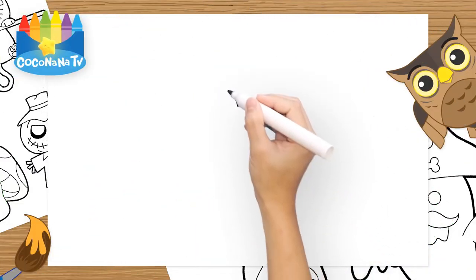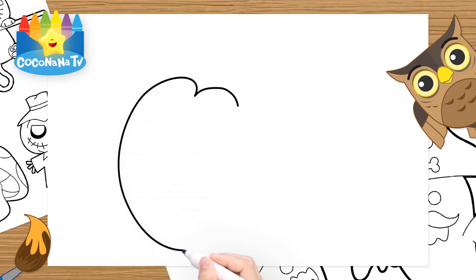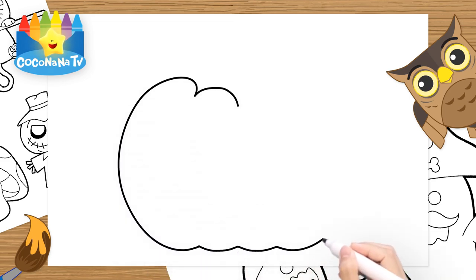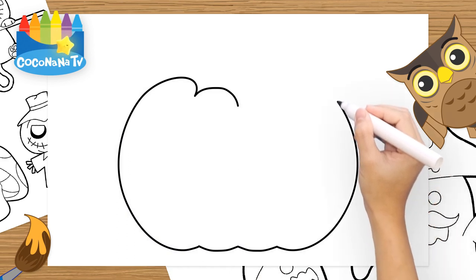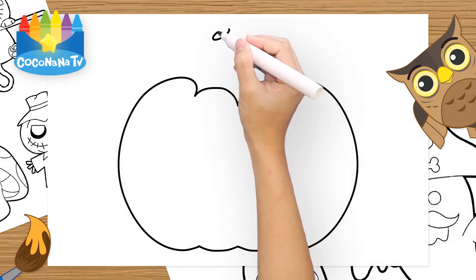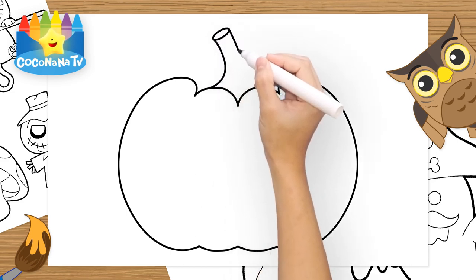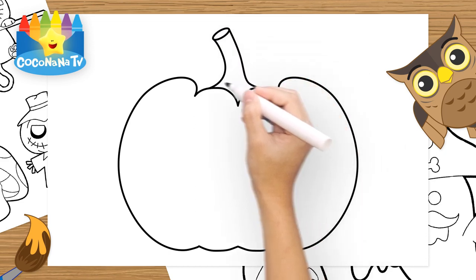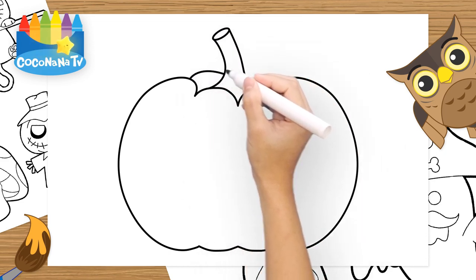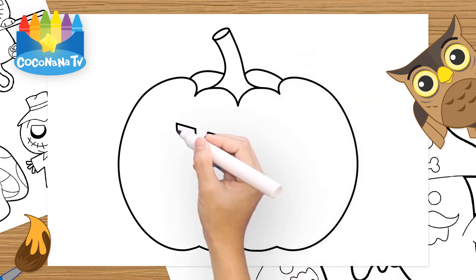Hello. A, B, C, D, E, F, G, H, I, J, K, L, M, N, O, P, Q, R, S, T, U, V, W, X, Y, Z.